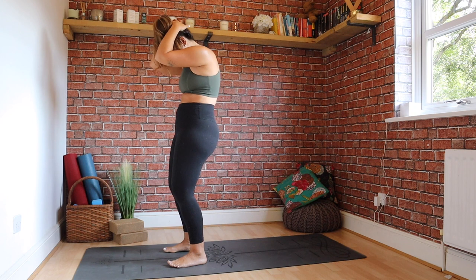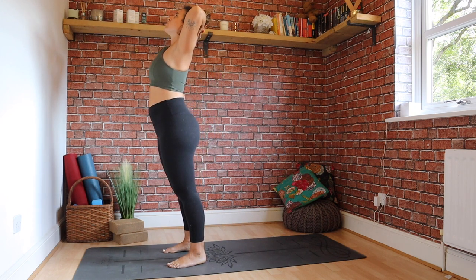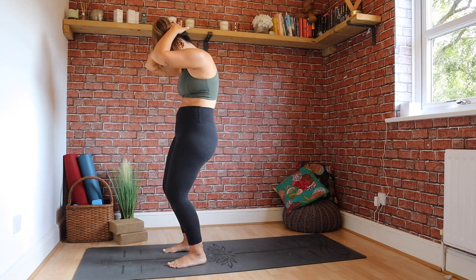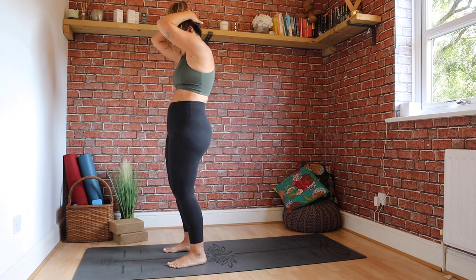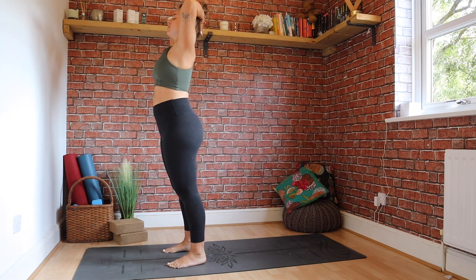Belly hugging to the spine. Inhale, straightening up, gazing up, elbows move out, shoulders draw together. Exhale, down. And inhale, up. Really nice. Coming to neutral.